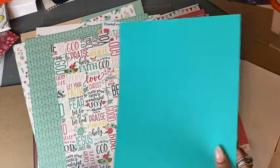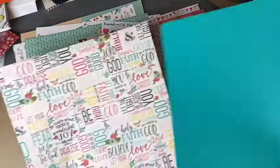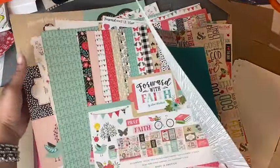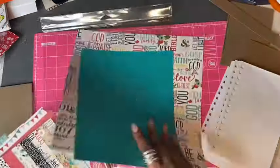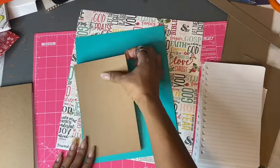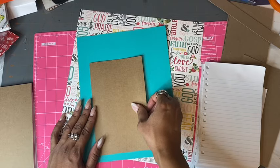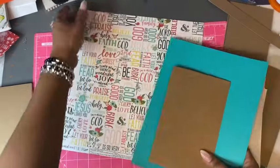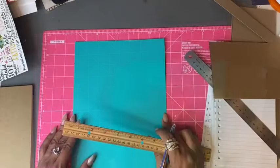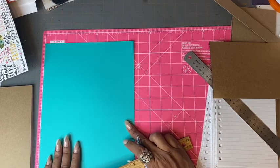I found a plain sheet of paper that actually matches the bluish-green teal in this paper pack, so I'm going to use that as my back sheet. What I'm going to do first is measure out a half inch more than what I need — I need it to be nine inches and then six inches.